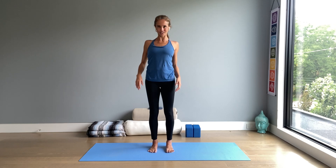Release any tension, any tightness from the neck and shoulders with some shoulder circles. And now moving into warrior two and triangle pose.